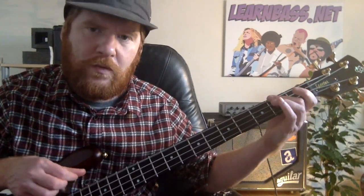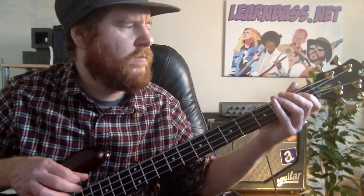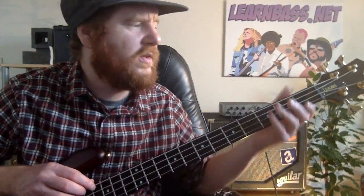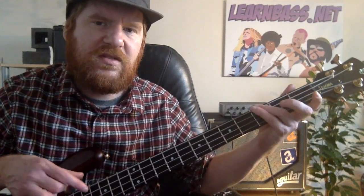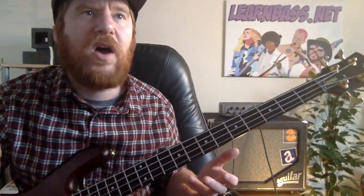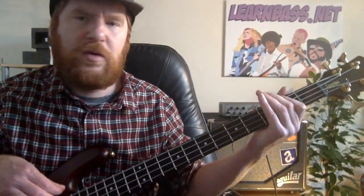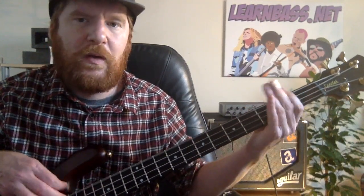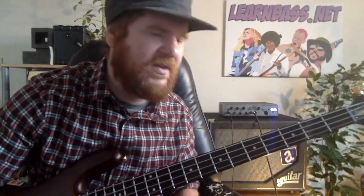Then do another open E, then come to the third fret on the E string with your ring finger and hit it twice. Nice and simple. It's about getting an understanding of hitting those open E's in with things. If you just go second, third, second, third on the E string, adding an open in there just gives it more depth.